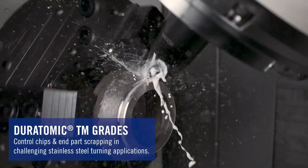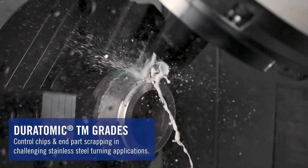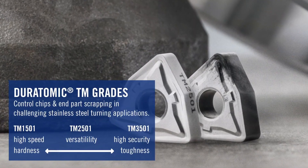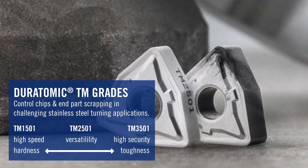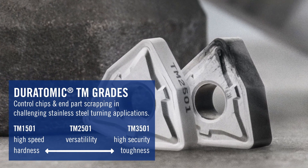First, I want to start off with the TM grade upgrade. The TM grades are turning grades for stainless steel applications. What we're going to do is introduce three new grades: TM1501, TM2501, and a brand new substrate, TM3501. And they range from harder substrates to tougher substrates, depending on the type of application that you have.